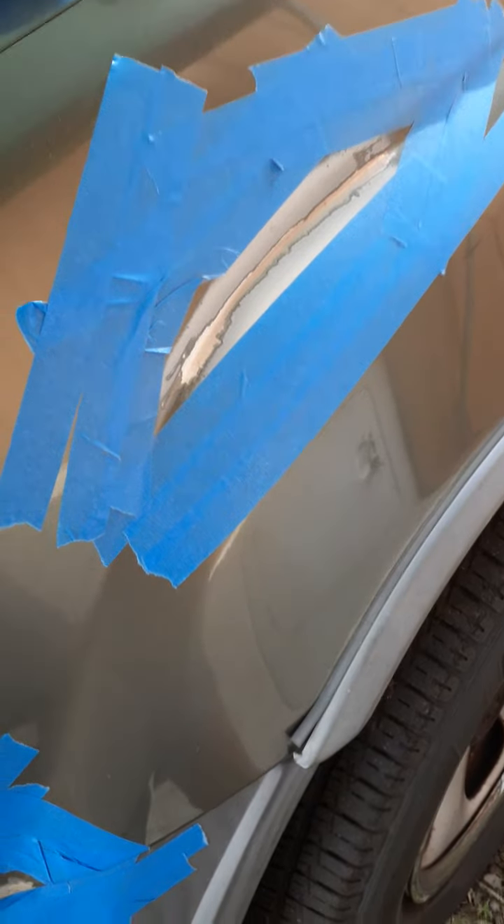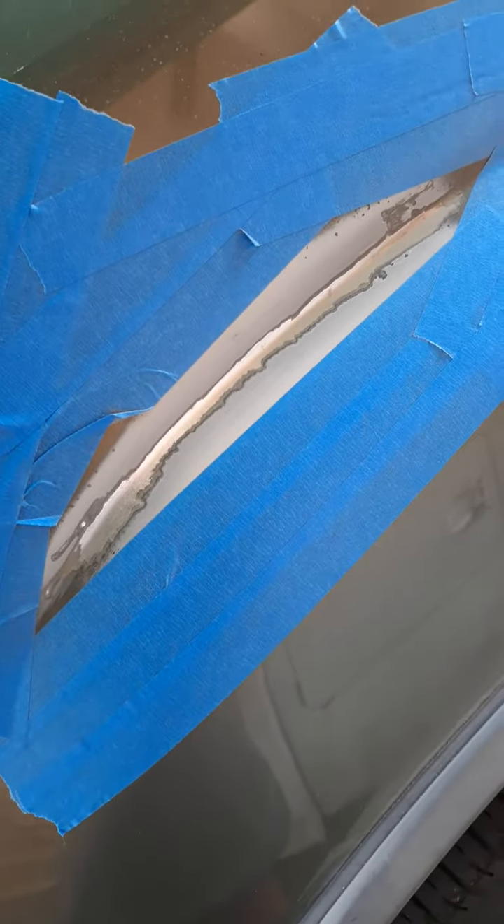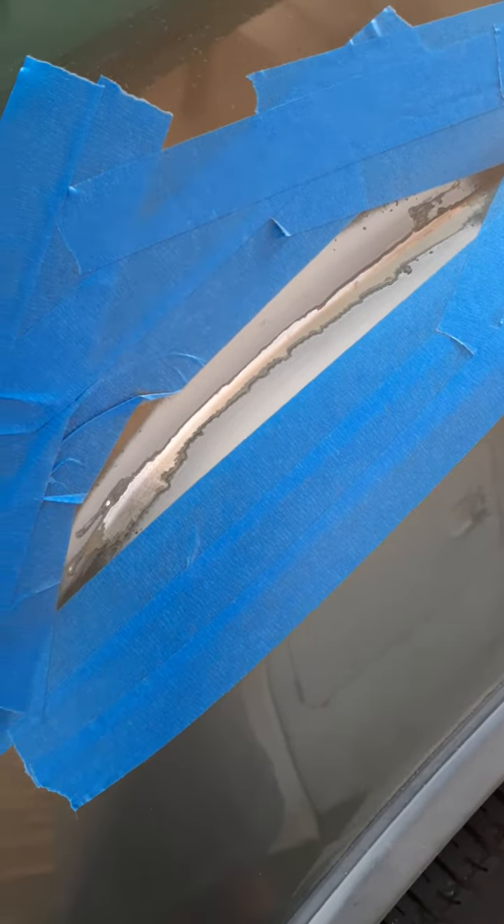I wasn't happy with that, so I took it the whole length of it just to make sure we get all the little pits of rust out of there, because if not it'll just come back and we don't want that.